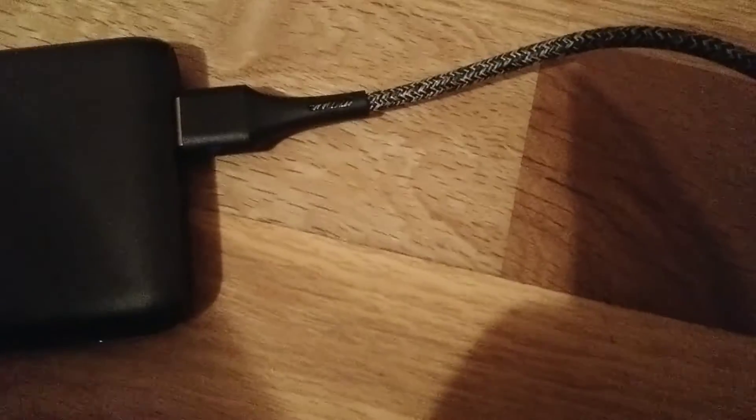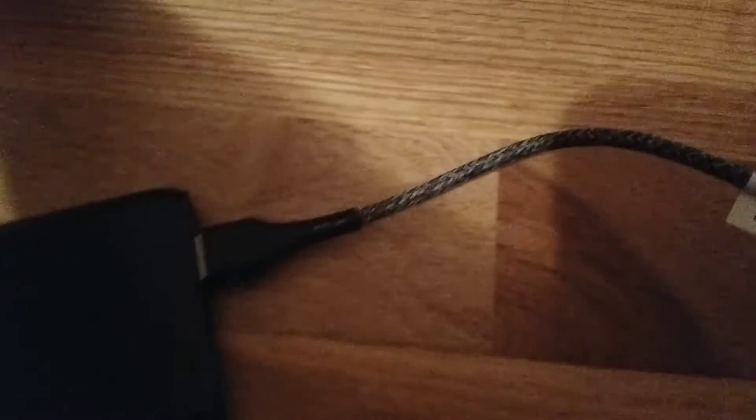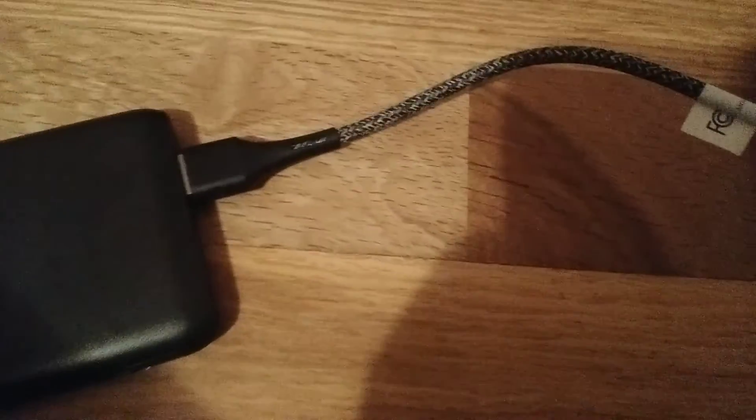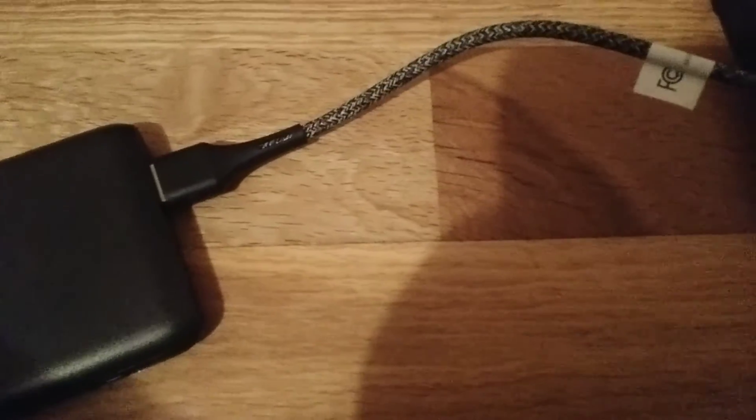It also supports a USB and a micro USB or USB C — I can't confirm the exact port type. And this is the unboxing of the portable charger, which is an unknown or generic brand, and that's it.